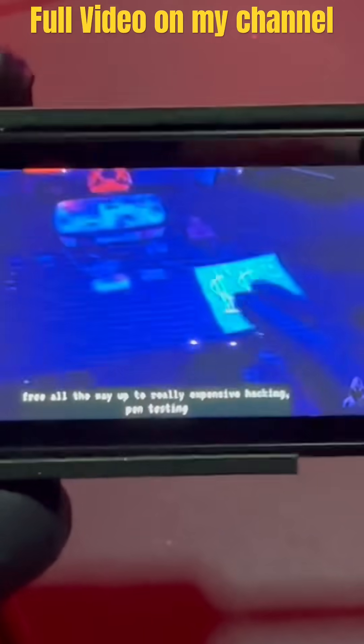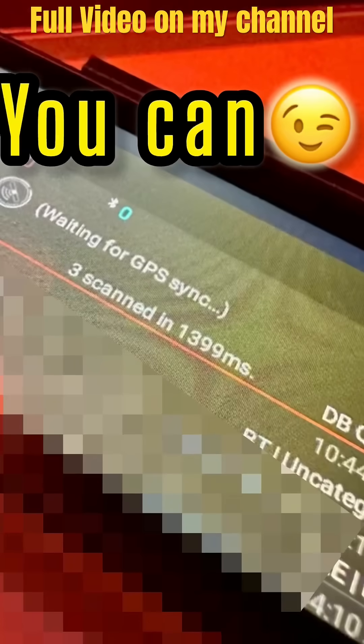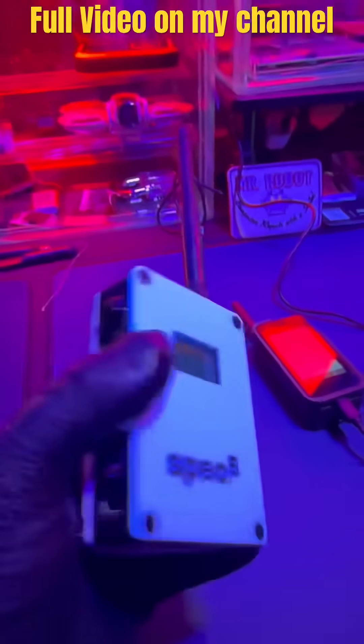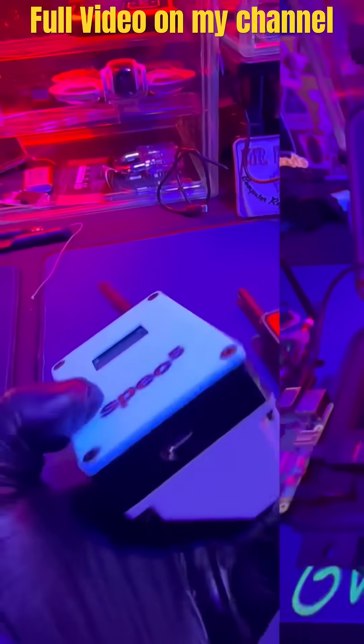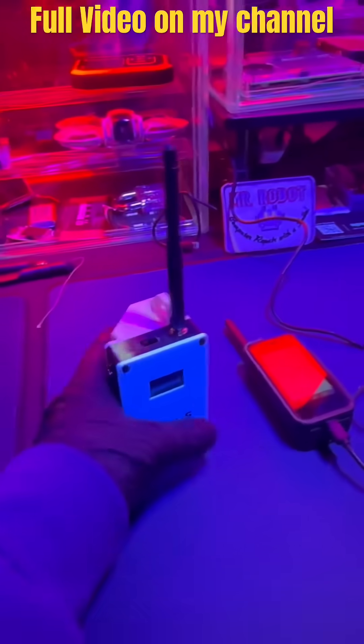I can literally watch my YouTube videos on this, and I might be able to war drive with it too. Regardless, the Meshtastic works great. What I notice right off the bat is that everything's ready to go — you don't need to build a solar-powered project from scratch. If you want something that's already put together and don't want to go through the hassle, this is it.